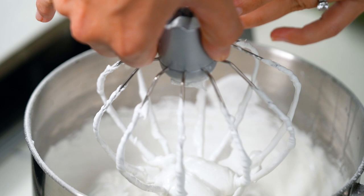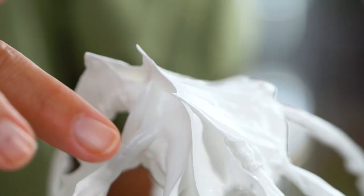Check out that texture — you should be able to turn it upside down and nothing will come out. It's also a good time to taste.